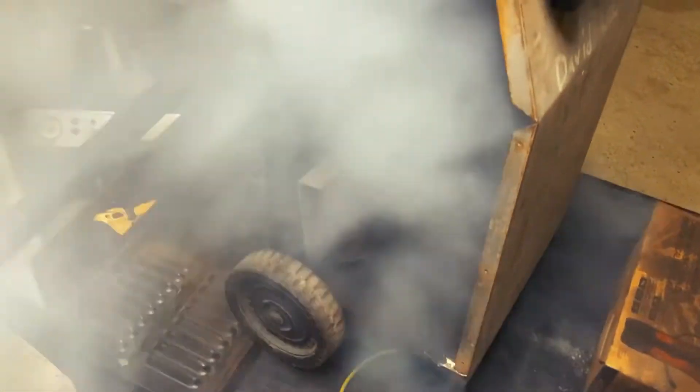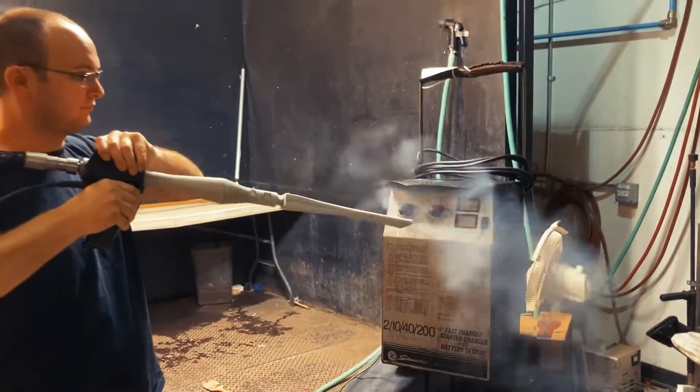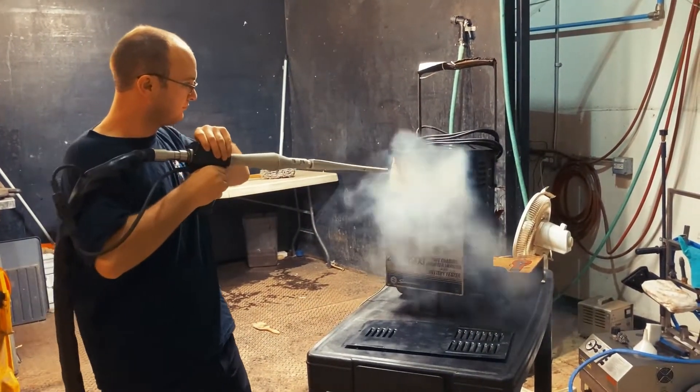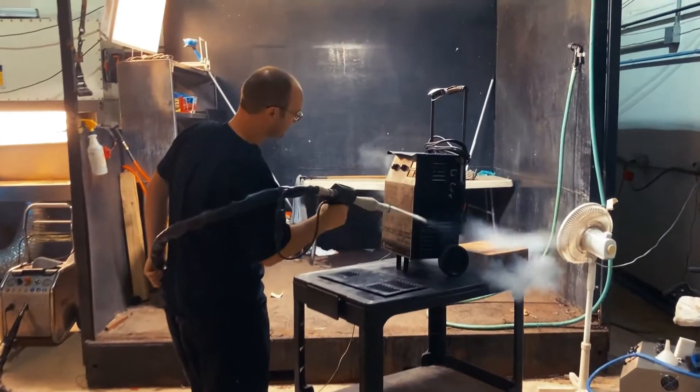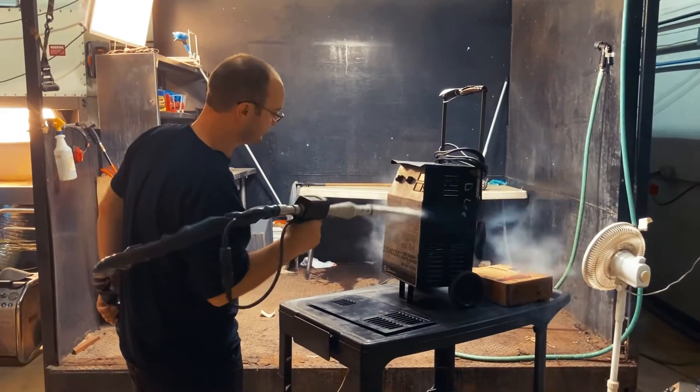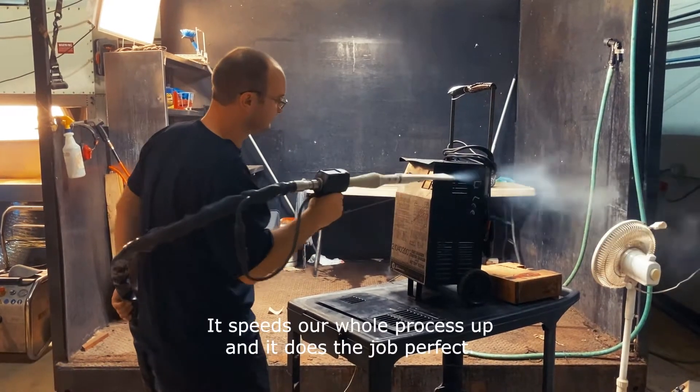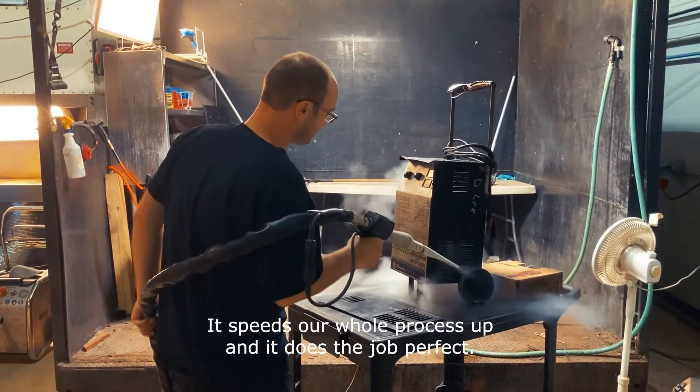The other reason we like dry ice is that as soon as it's done, we can start working on it again. We don't have to go through a drying process like you would with ultrasonic cleaning. So it speeds our whole process up and it does the job perfectly.